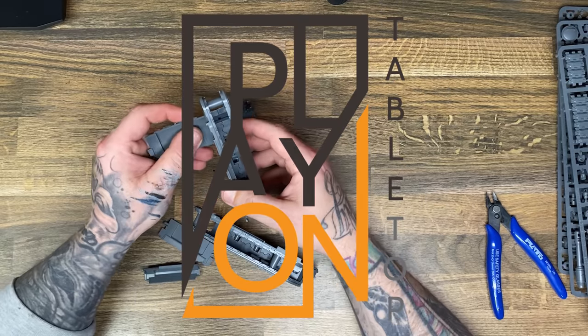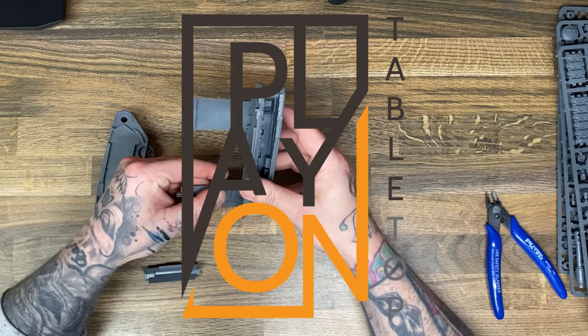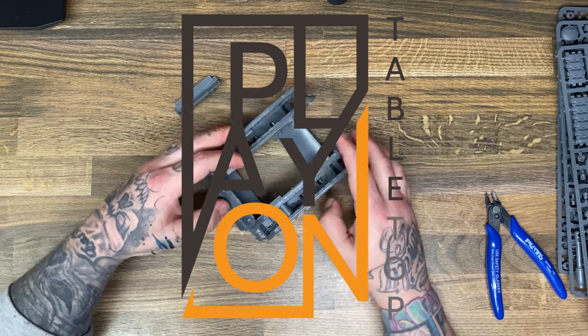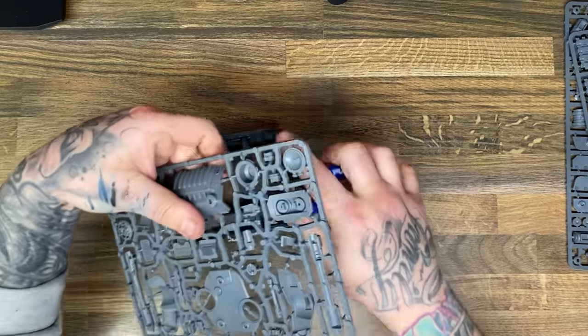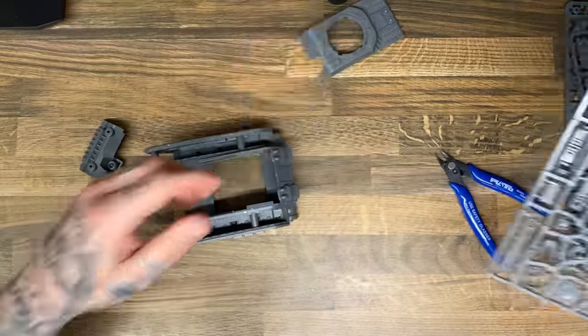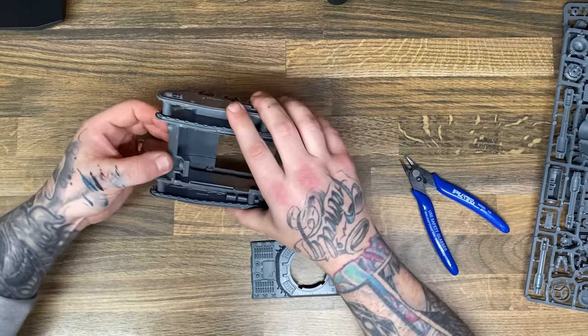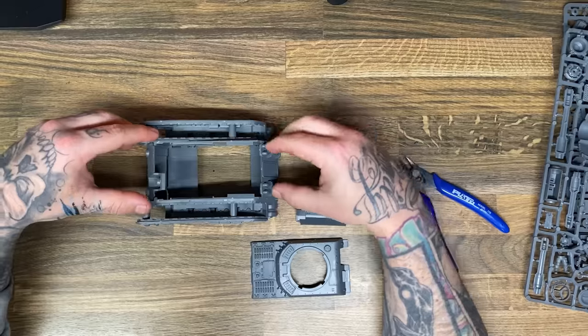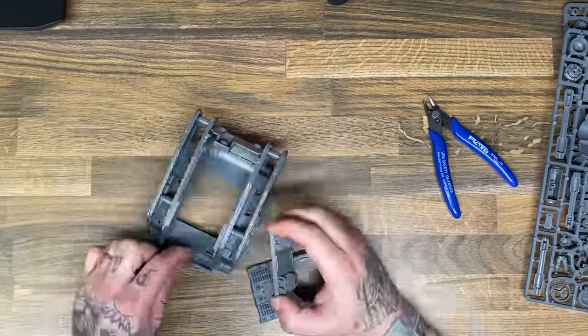This video was made in collaboration with Play on Tabletop, which is another YouTube channel who actually plays with their little plastic soldier men in games. I think they call it Warhammer. They asked me if I would make them a remote control tank for their channel, and of course I said I will do this.